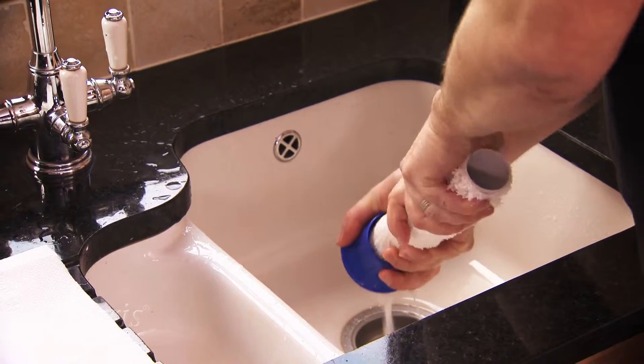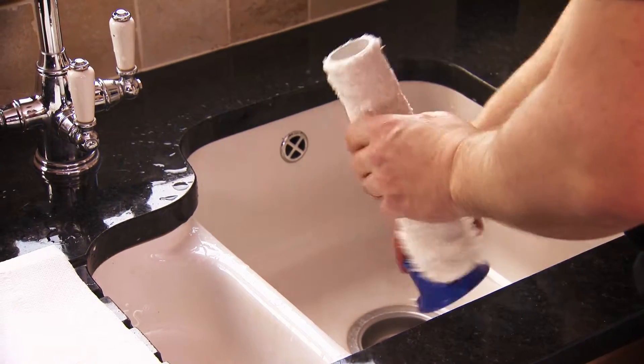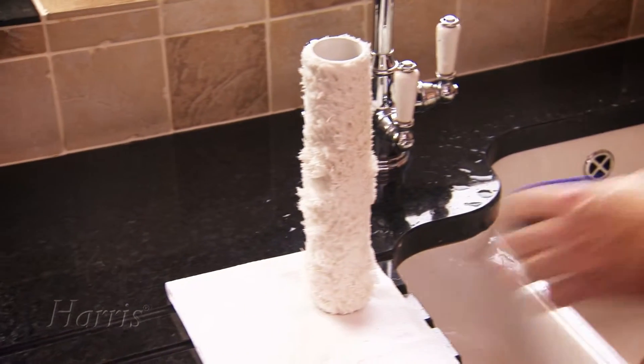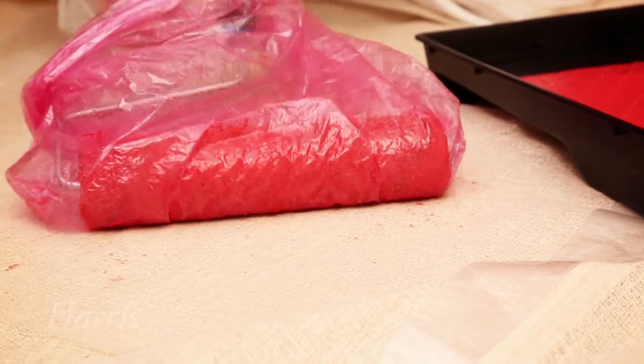Rollers should be treated in the same way. Clean them carefully — a roller cleaner is a big help here — and dry them before storing. If you're using your roller the next day, then just wrap it tightly in a plastic bag.